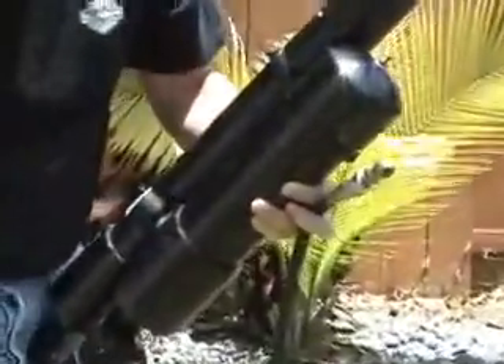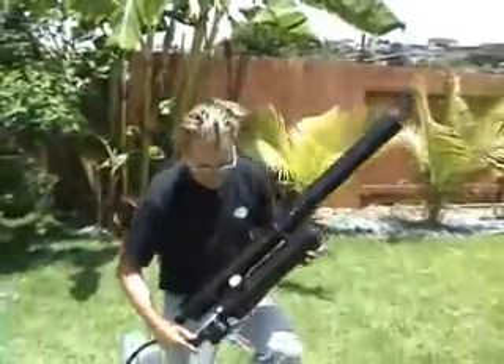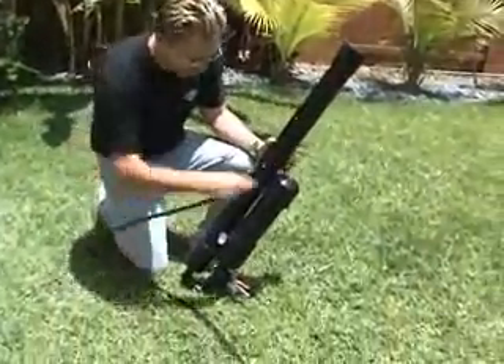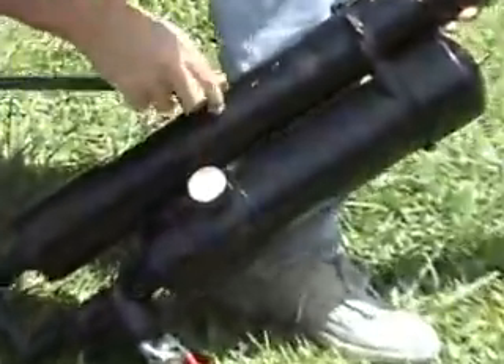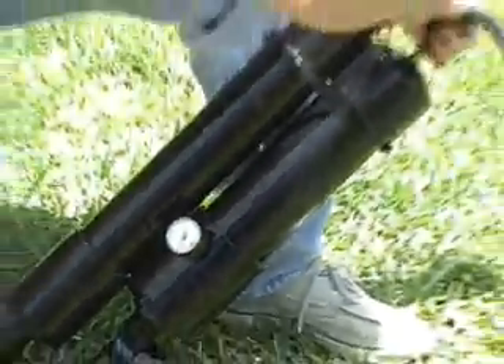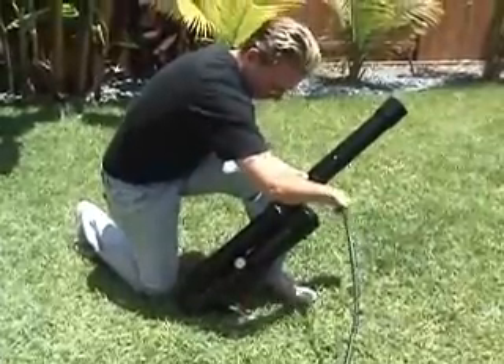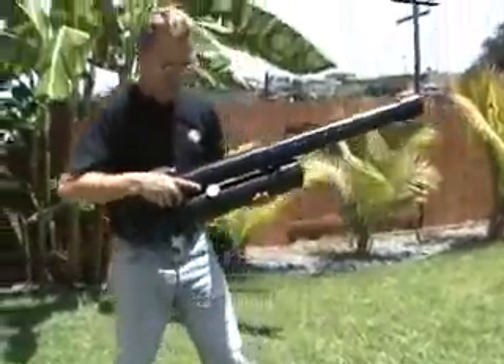I'll pull off my little cap and put it in my pocket so I don't lose it. I'm going to pressure the cannon up to between 60 and 80 PSI — it only takes a couple seconds. You can see the air gauge right here will tell us how much air we have. About two seconds gives you about 80 pounds of pressure.